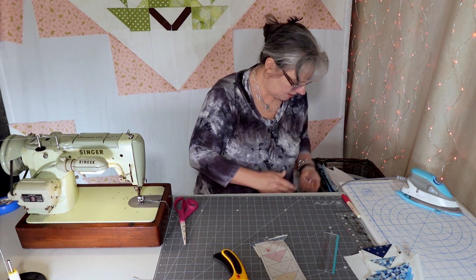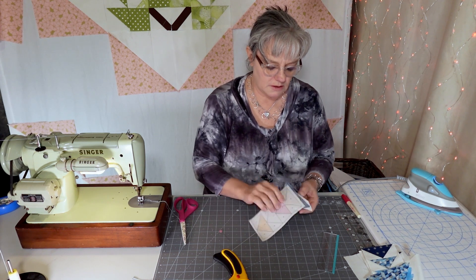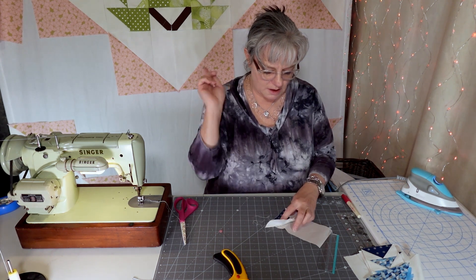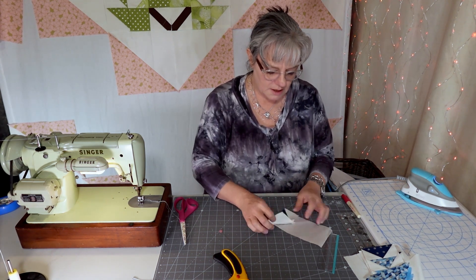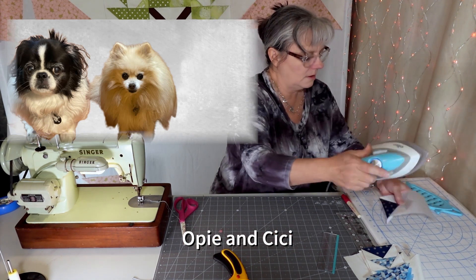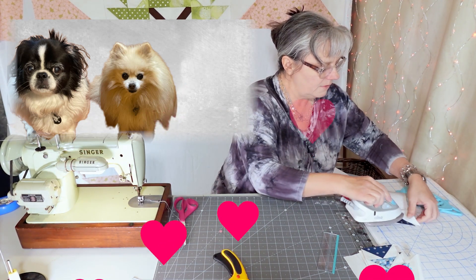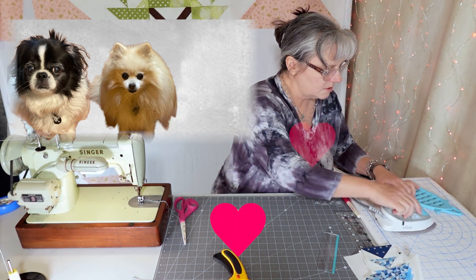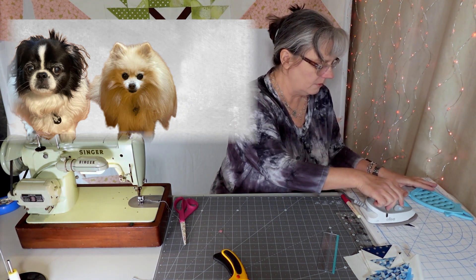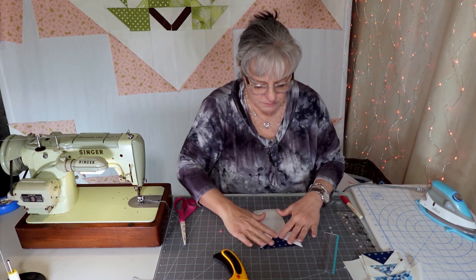I'm filming this earlier in the day — in my last video my dogs were hungry and it was getting close to their feeding time. After you sew it, you flip it and iron it, just gently. I've used a very large triangle so it wants to flip over — that's fine. I'll let it sit for a bit and put it back on. Then I just repeat it.